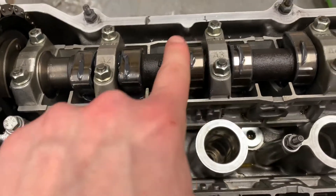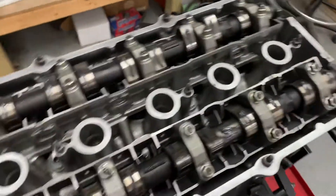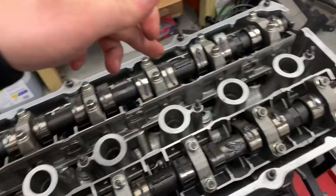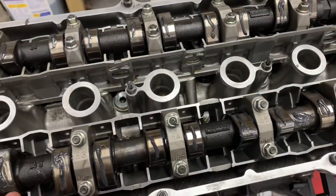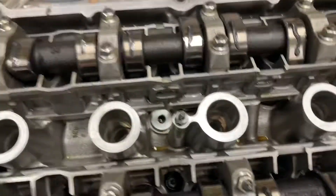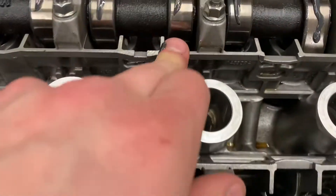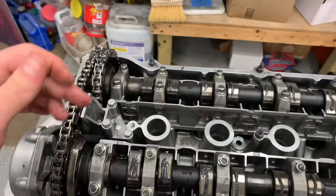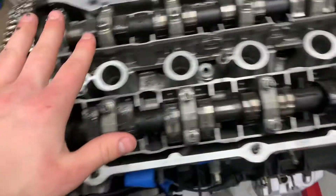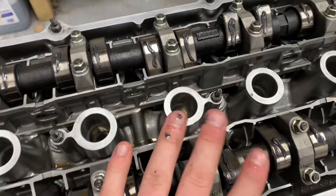Face these logos straight up and down, put your cam lock blocks in, and then you're at top dead center. For reference, when the logos are up and your cam locks are in, cylinder two exhaust ports should be open and intake ports closed, cylinder three intake ports are open and exhaust ports are closed, and then everything else is closed — because cylinder one is at top dead center and cylinder six is also at top dead center, so you want those closed.